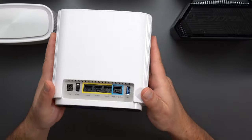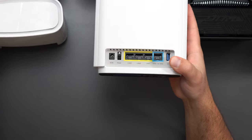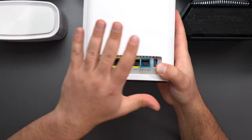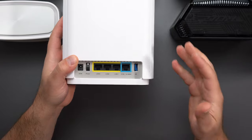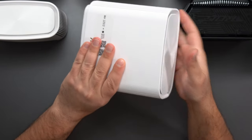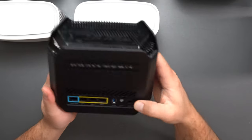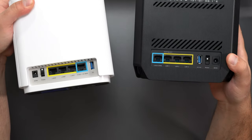Next is the XT9, which is essentially identical to the ET8 in terms of ports, but it's a tri-band Wi-Fi 6 mesh system. Instead of 2.4, 5, and 6 GHz bands, this one has 2.4 GHz and two 5 GHz bands, with a slightly faster speed rating. They're so identical I actually have to look at the bottom to see which one I'm looking at.